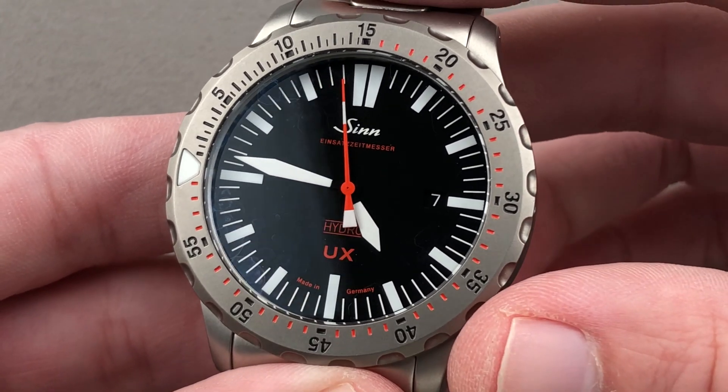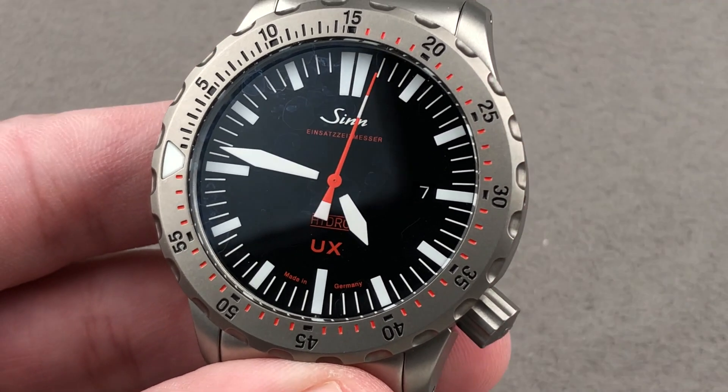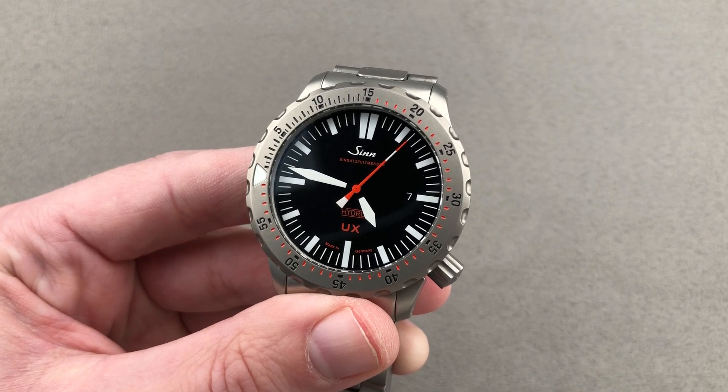This watch excites in every regard — aesthetically and mechanically. It's nearly indestructible. Email tmaso at thewatchbox.com for purchase and pricing details. We're back with the Zinn UX — note the lumed counterweight to the seconds hand.